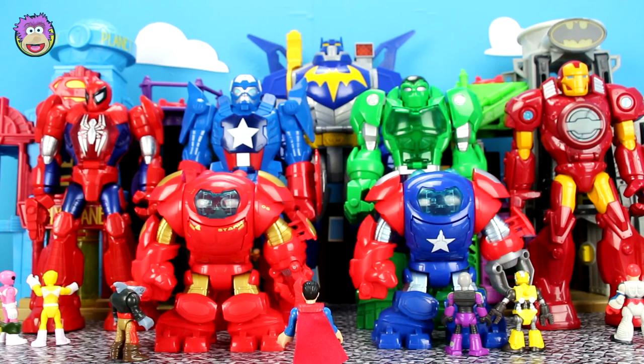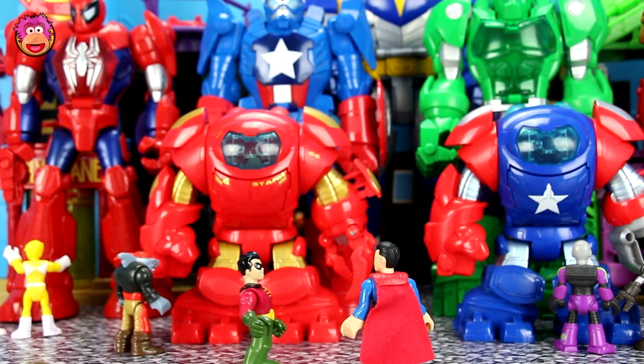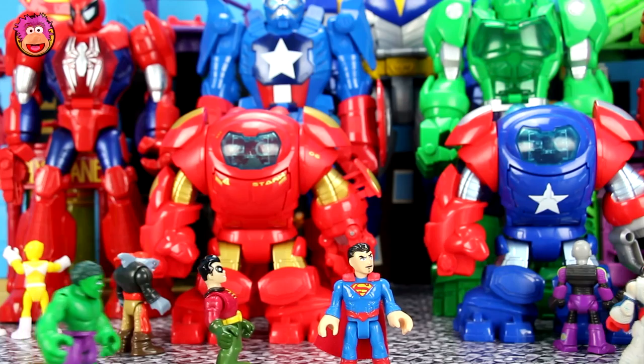I'm Batman. Hey, it's Superman! Thanks a ton for helping keep guard of all these robots. No problem. It's sad that we have to sell them to raise money for our new Justice League base. Yeah, who would have known space stations were so expensive? Well, leave it up to me Superman. I'll make sure we sell all of these.